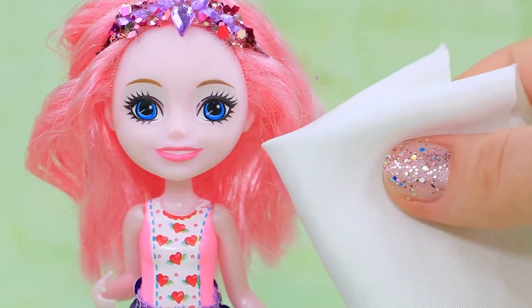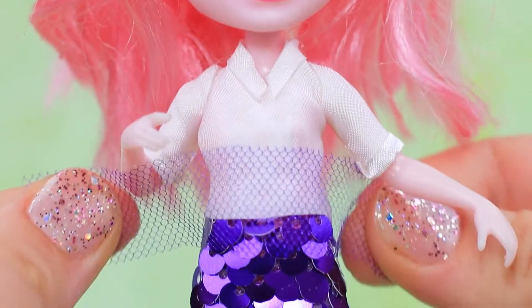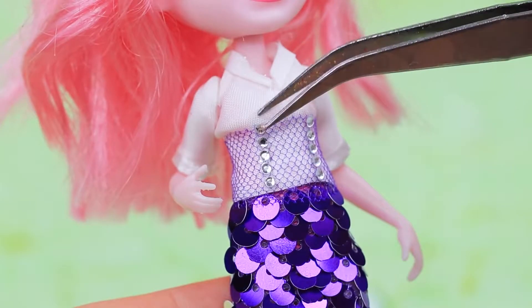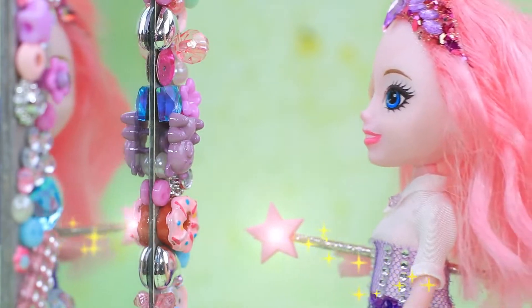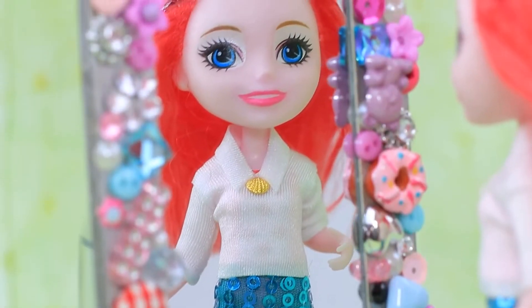Mermaids also need to follow the dress code! They can't wear shell tops to school! Cover the transition between a tail and a blouse with a tulle corset. I love my new look! From now on, I'll wear something more casual to school — something without rhinestones!